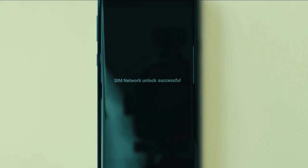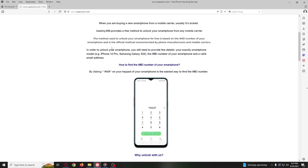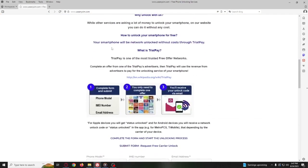Here's the best part — you can unlock your phone for free on this website. Just follow the instructions on this website, and you will unlock your phone for free using a simple method.